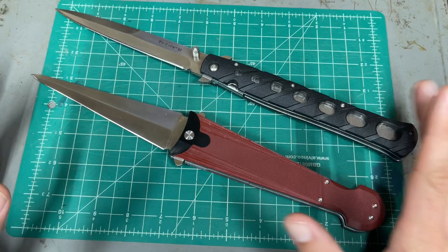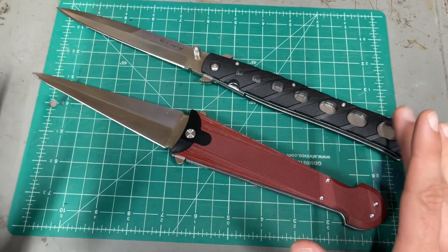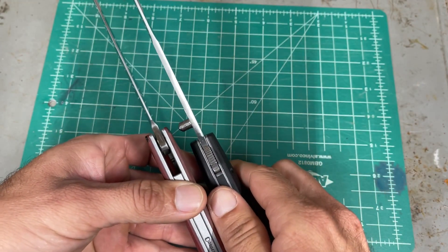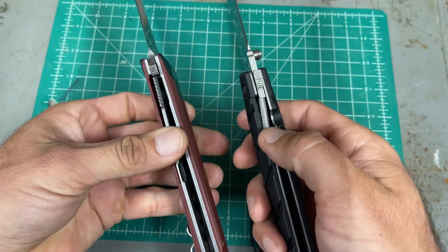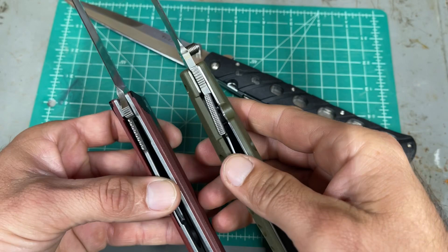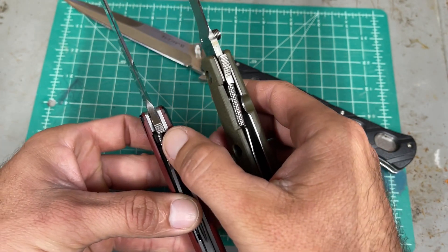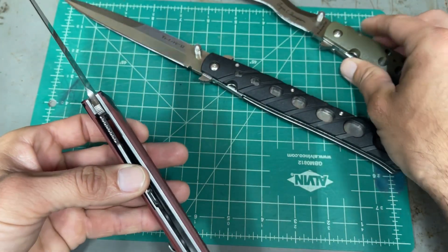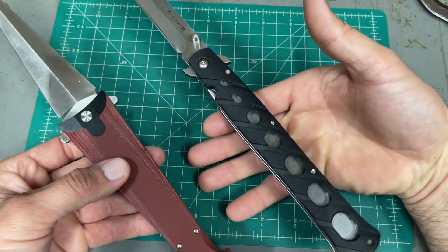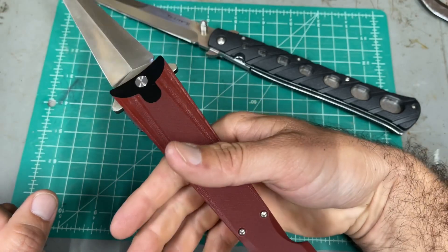The Ti Lite is about an inch longer than the Cinque Dea — half an inch longer from the blade and half an inch longer from the handle. In terms of thickness, just around the quillion area, the Ti Lite is slightly thicker too. Here's the lockup — this one has been used more, but I have another Ti Lite used less to compare. The lockup on the Cinque Dea is halfway, while the Ti Lite's is more inward. In terms of heft, they feel about the same, but the balance point on the Ti Lite is back towards the handle, whereas on the Cinque Dea the balance point is basically at the front finger.